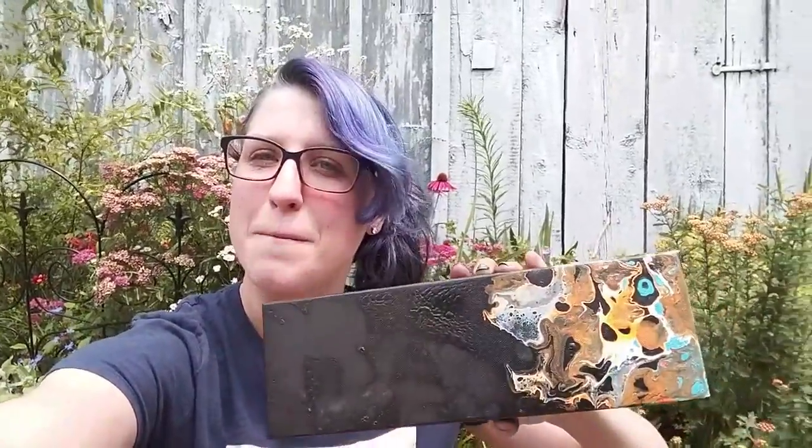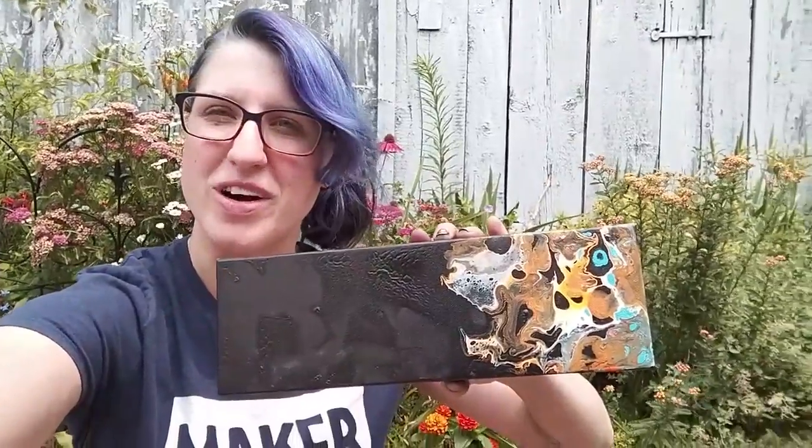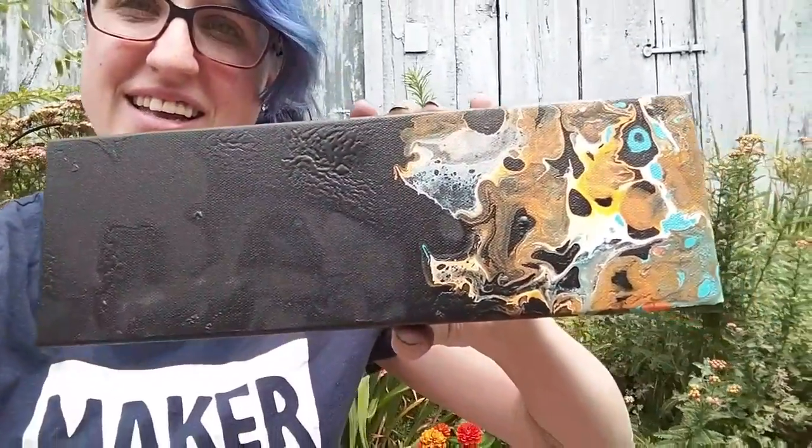Hello everyone! Today I am going to go through the steps of creating a Dutch pour. We are going to be making butterfly wing pours here. This right here is designed to emulate and was inspired by the red spotted purple butterfly.